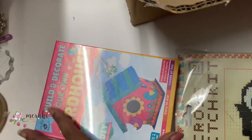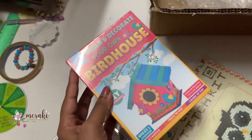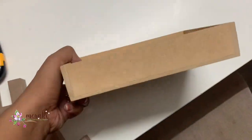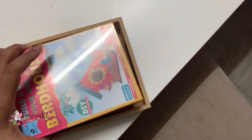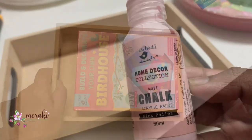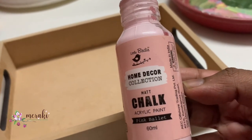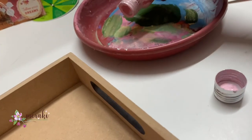Today I will be curating the hamper in an MDF tray. The size I've taken is 6 inch by 4 inch and this DIY kit perfectly suits into the tray. The MDF tray is from Element Craft Studio and it is already polished — the tray has an extremely smooth surface.